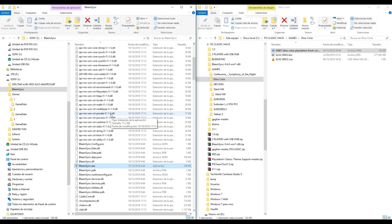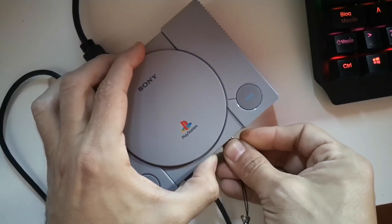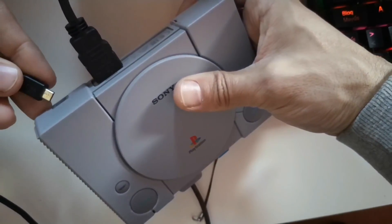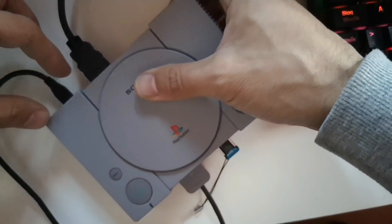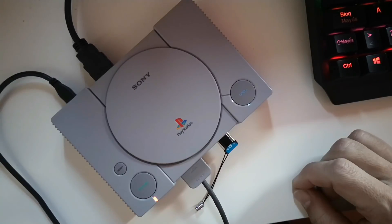Now the pendrive is ready to run games on the PS Classic. Here we have the console and the pendrive that we are going to connect in port number 2 of the console. The power cord of the console needs to be unplugged for at least 5 seconds. We connect the power cable and turn on the console. If everything goes well, the LED flashes - this means the console detects the pendrive.